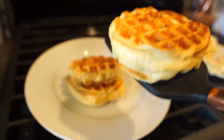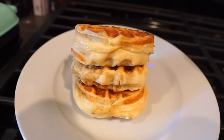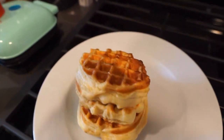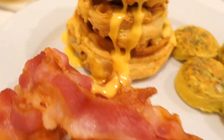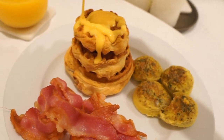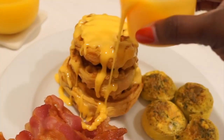And voila! Just those three easy steps to getting your perfect waffles. Thank you so much for watching. If you enjoyed this, don't forget to click the like button. If you want to see how I made these perfect bacon and these little egg bites, go watch those videos on my channel. Thanks again for watching — see you in the next review, peace and love!